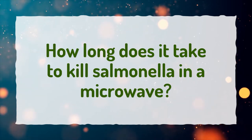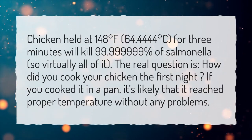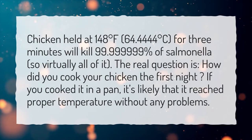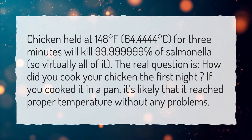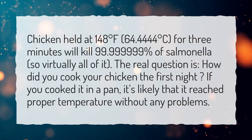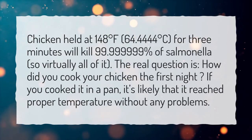How long does it take to kill salmonella in a microwave? Chicken held at 148 degrees Fahrenheit (64.4444 degrees Celsius) for 3 minutes will kill 99.99999% of salmonella — so virtually all of it. The real question is how did you cook your chicken the first night? If you cooked it in a pan, it's likely that it reached proper temperature without any problems.